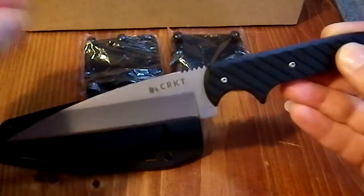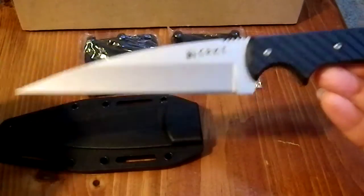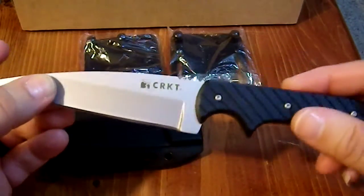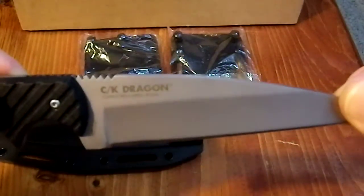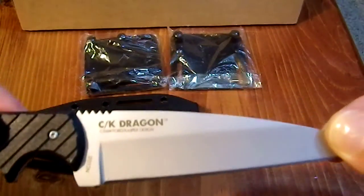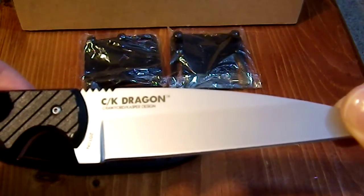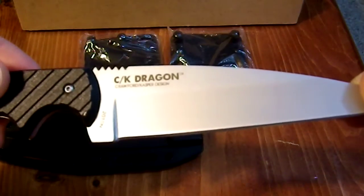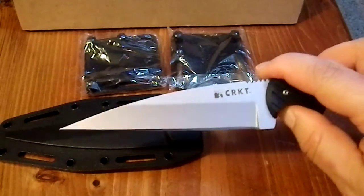It's really nice. It's got a nice stonewashed finish on the blade, which is quite attractive. It's got the CRKT logo on one side, and on the other side it says 'CK Dragon' — Crawford Casper Design. And it is, in all honesty, deadly as all get out.